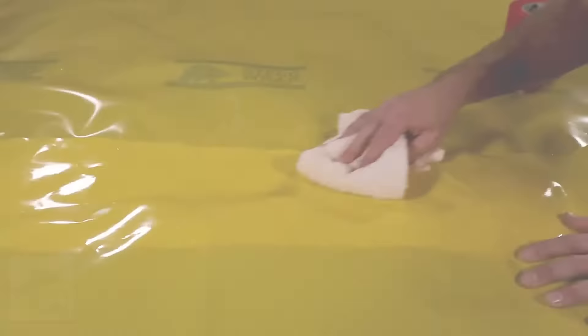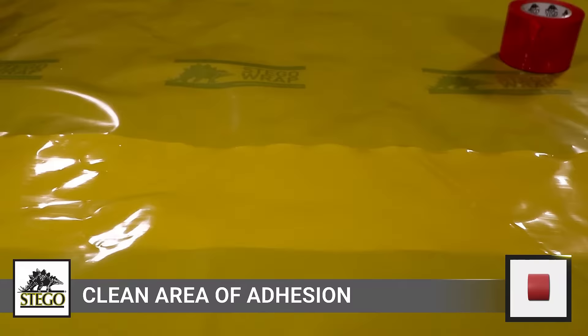All joints and seams should be overlapped at least six inches and sealed using Stego tape or Stego Creek Claw. Stego tape provides the most efficient and economic method to seal seams. The application area should be free from dust, dirt, frost, and moisture to allow maximum adhesion of either Stego tape or Stego Creek Claw.